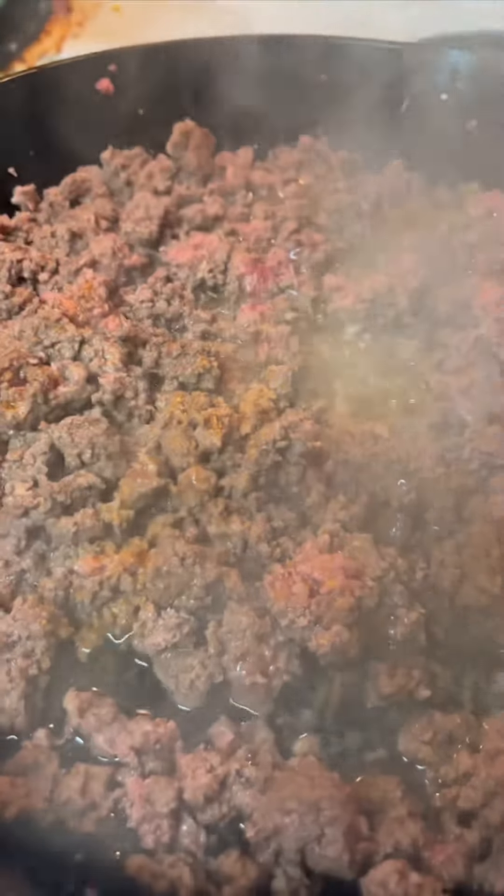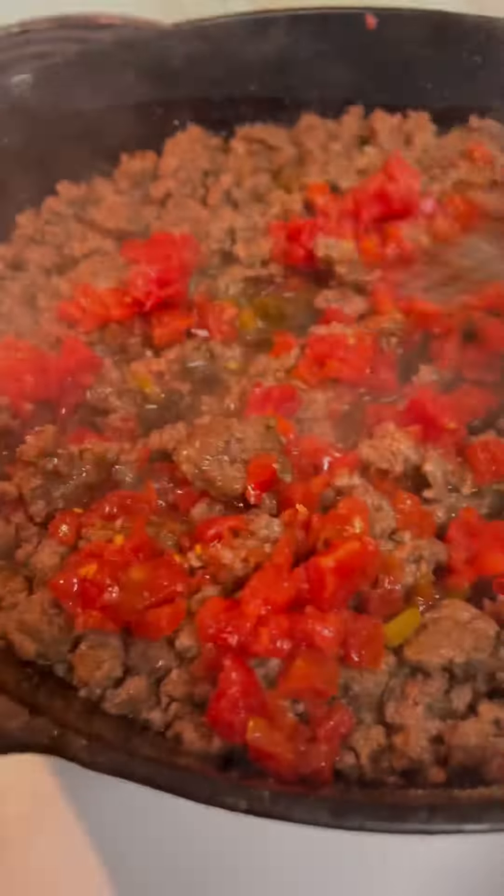Now, look, who said beef don't go with chicken? Is you crazy? You gonna find out today. Look, let's pop that beef with some of that Voodoo Seasoning, then we gonna add some diced tomatoes right here.